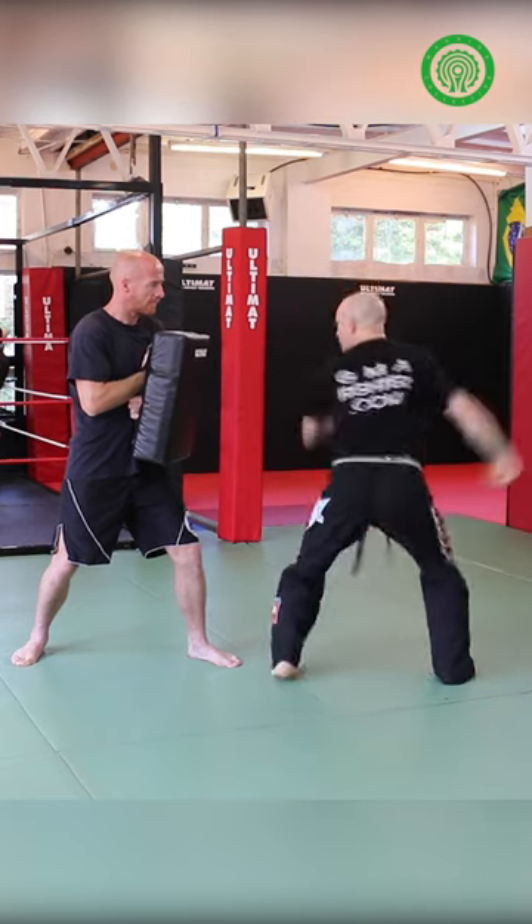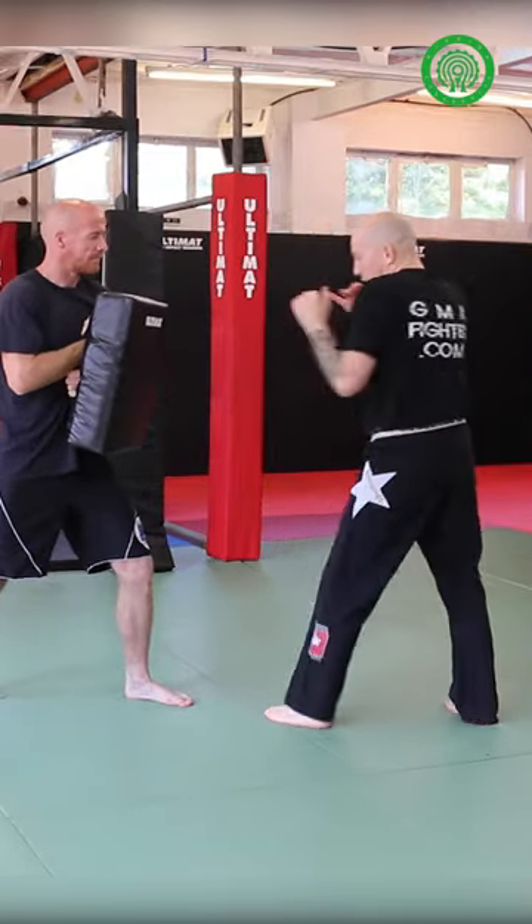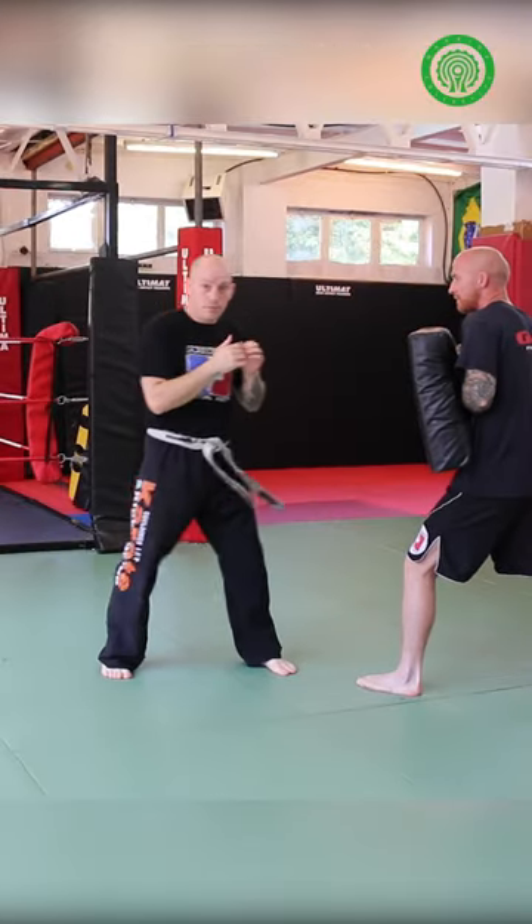So from here, I'm up, this way, sinking that back kick in. Watch again — I'm here, up, sinking that back kick in. The rotation's important.